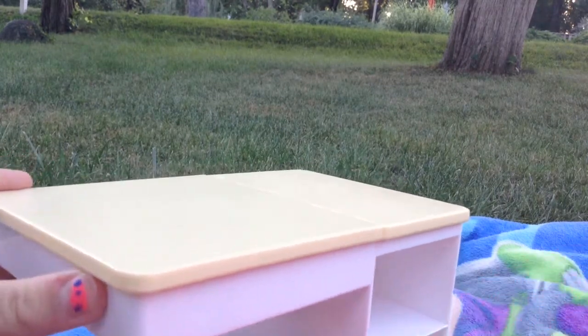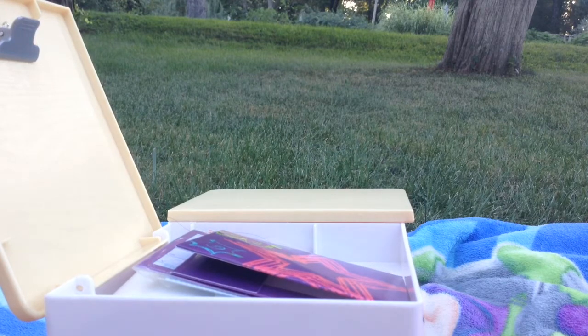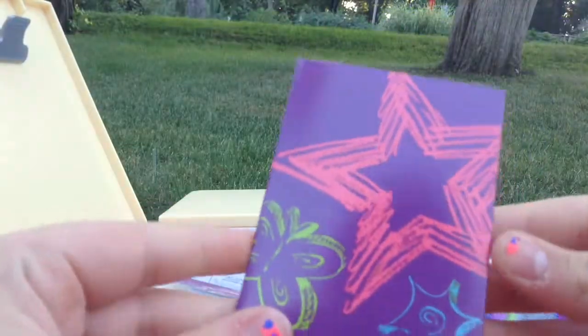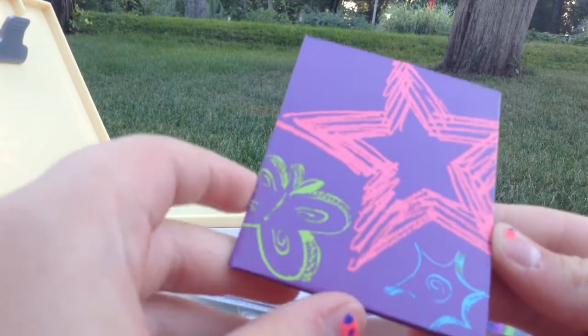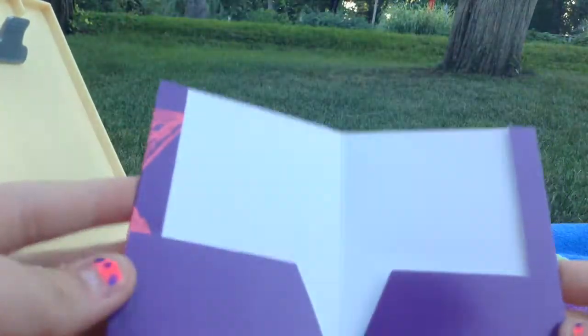Let's get on with the fun stuff — the things that came inside the desk. When you first open the desk, all the little items are inside, so don't be worried. The first thing inside is this cute little folder. It has the American Girl Doll star, a butterfly, and some other swirly design. It's really cool and it has two pockets.